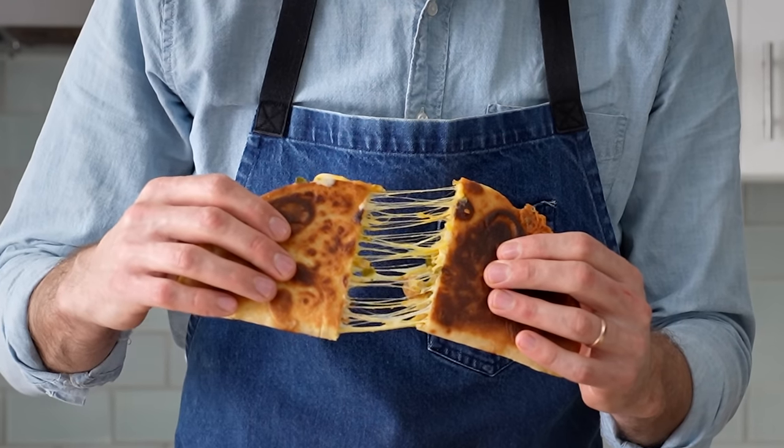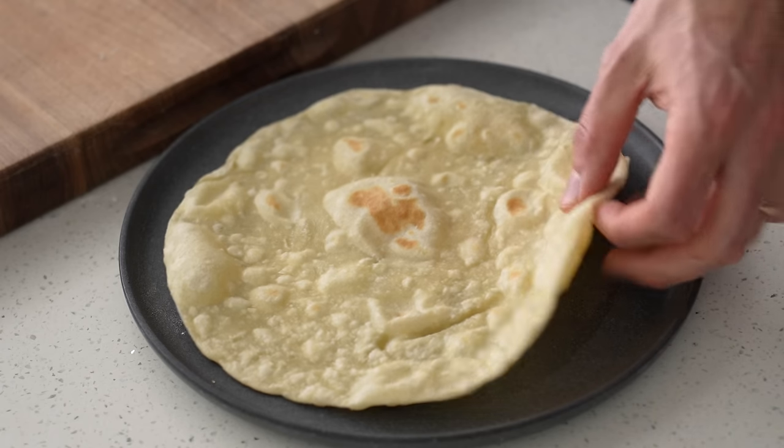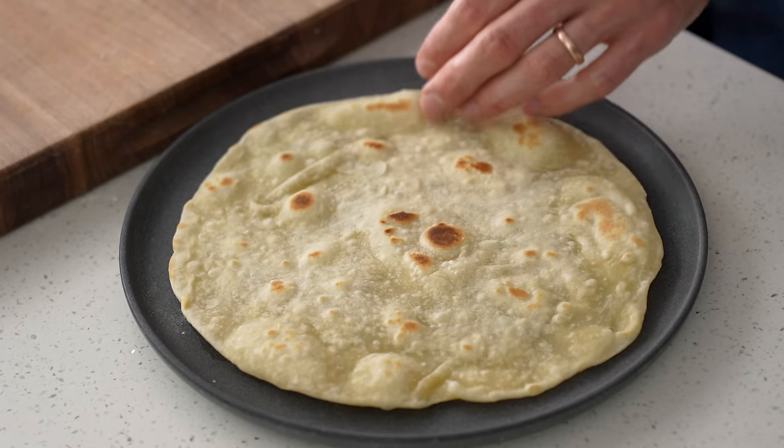Hey, what's up? Today we're going to make a truly great chicken quesadilla from scratch. That includes a handmade flour tortilla that is very much worth the effort.